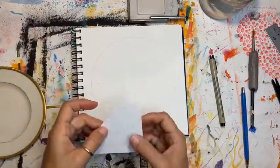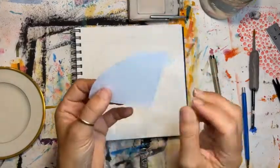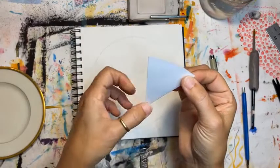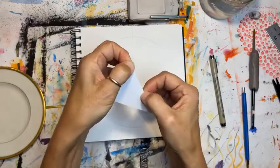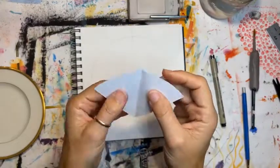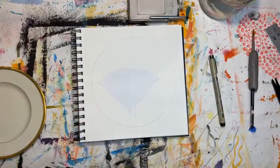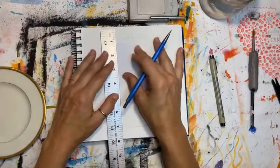I'm going to fold this quadrant in half again so that I get more lines in my drawing. Open it back up — now I've split my quadrant in half. You might want to take your ruler and make a line down the center to help you see it visually.